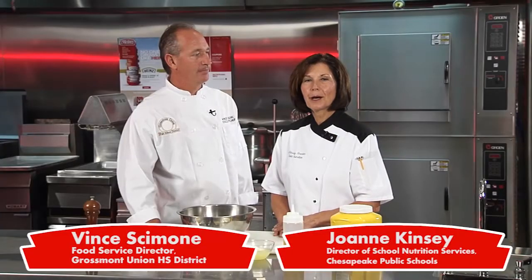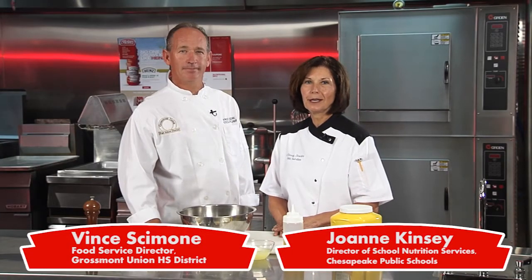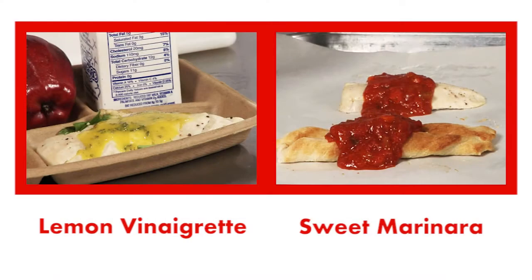School nutrition operators are always looking for new and different ways to enhance their menus. We know that students love dipping sauces, dressings, or toppings on top of the food that we serve. These two sauces will give you that opportunity.